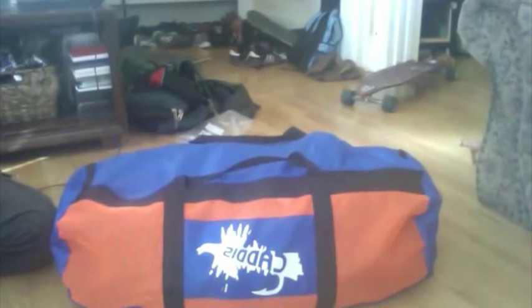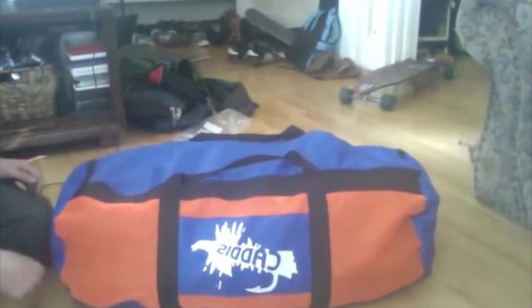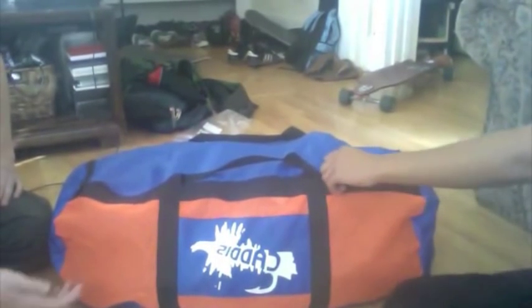Hi guys, today we're doing a review on the Caddis — I think it's the Sierra Gold Float Tube — just showing you guys what it's like, how to use it, and if it's good or not.